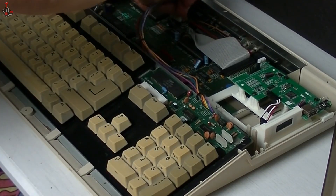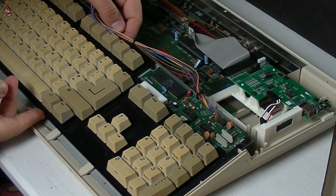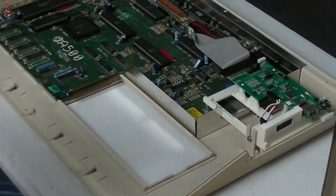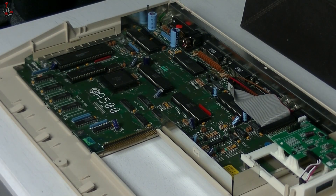Next we remove the keyboard. Now we can work on the main board. First we need to remove the Gary chip so that we can install the Gary adapter.